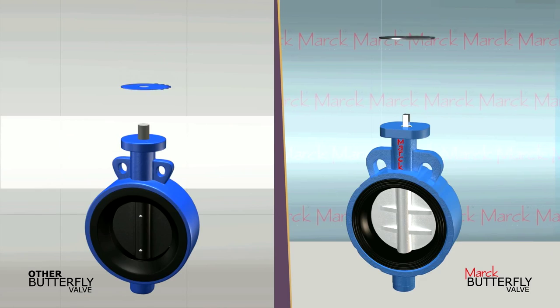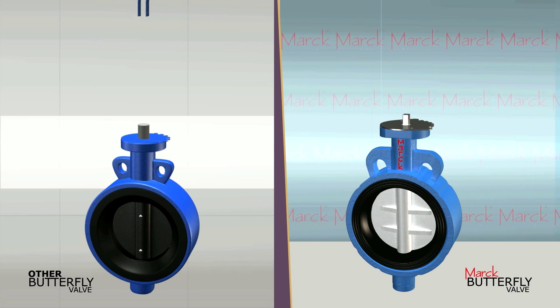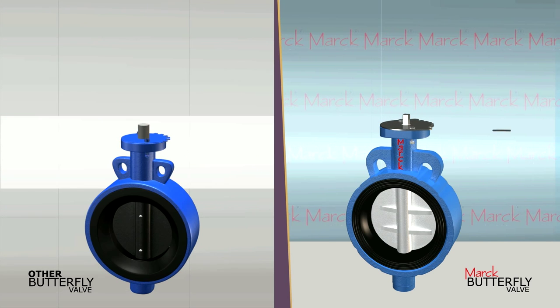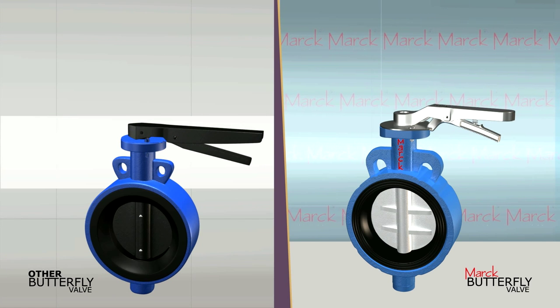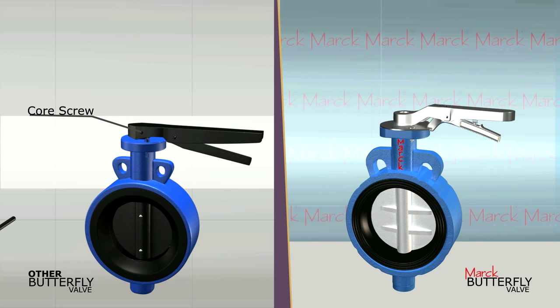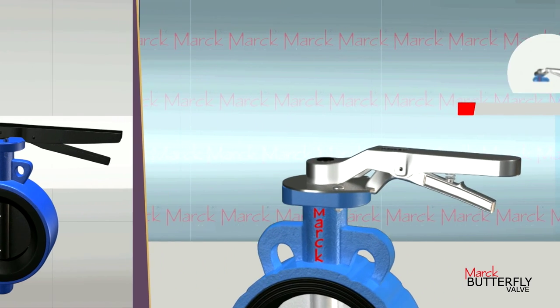Other valves use a doll pin or core screw to connect the handle with the shaft. Whereas in Mark Butterfly Valves, we give a square in the shafting and join it with an LN Bolt so that the handle doesn't get loosened or dislocate in the future.